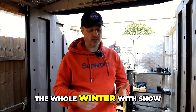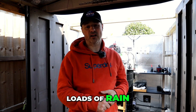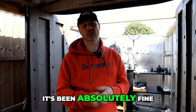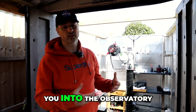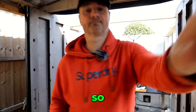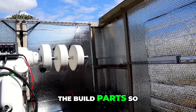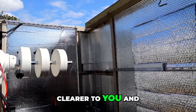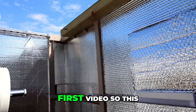This has been through the whole winter with snow, high winds, ice, loads of rain, and it's been absolutely fine — no problems at all. I'm going to take you into the observatory and have a closer look, starting with some of the build parts that weren't shown clearly in the first video.